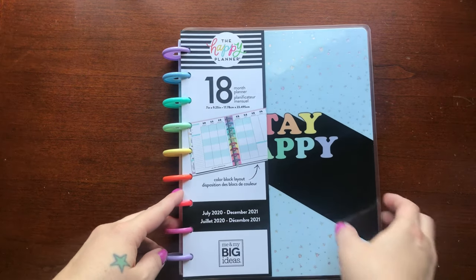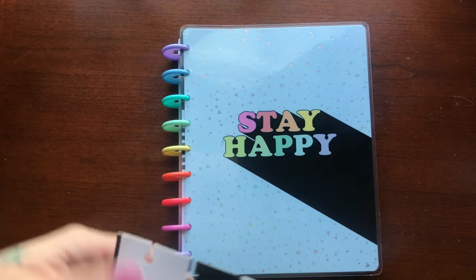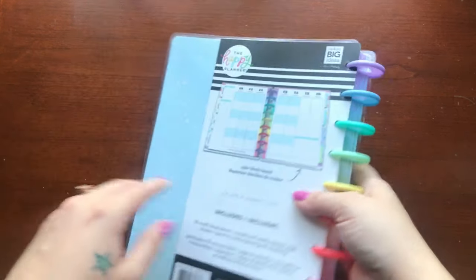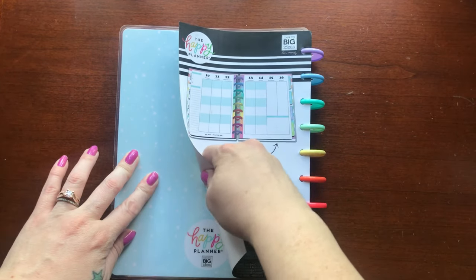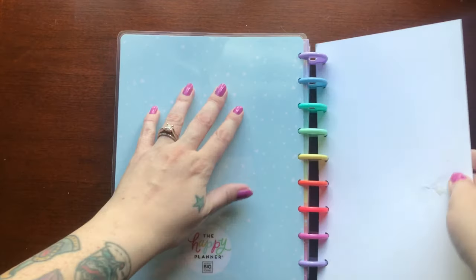Hello and welcome to this episode. I am really excited to be moving into this new 18-month planner. It begins July 2020 and will end December 2021. I will be changing up a few things in this video, not just this planner, so stay tuned.